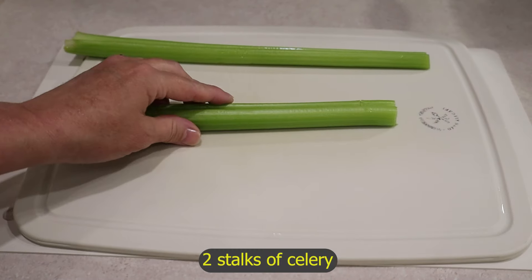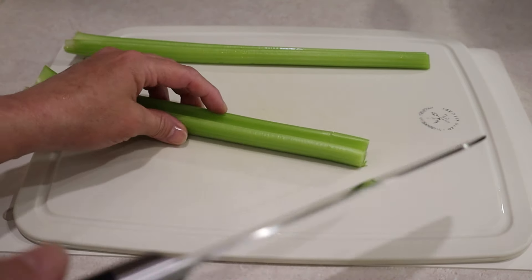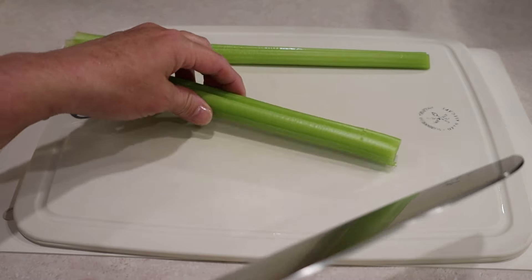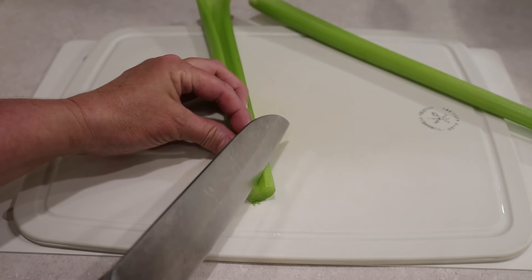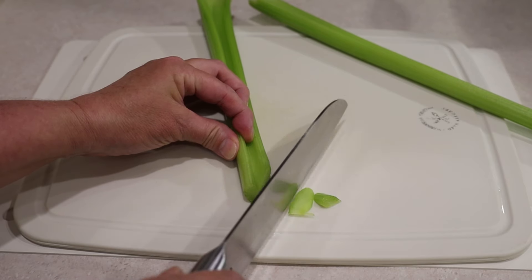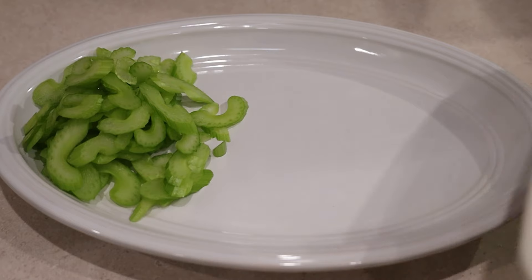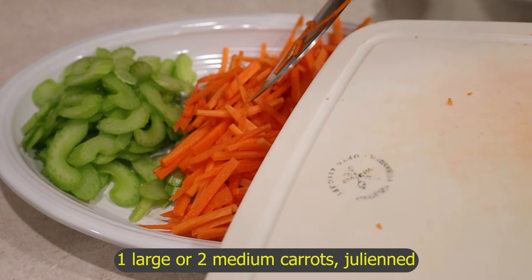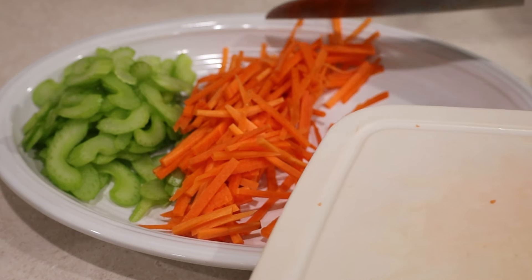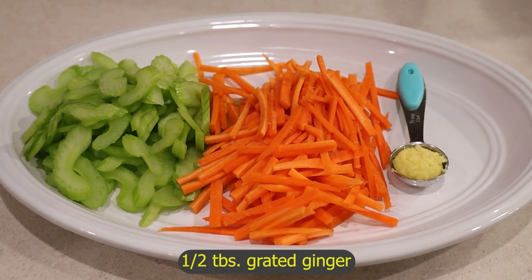I'm also going to thinly slice two stalks of celery diagonally. The written recipe and links to products I use are in the video description. I also julienned a large carrot. I removed the chicken from the fridge to take the chill out. I'm also going to use fresh ginger — I grated half a tablespoon of it.